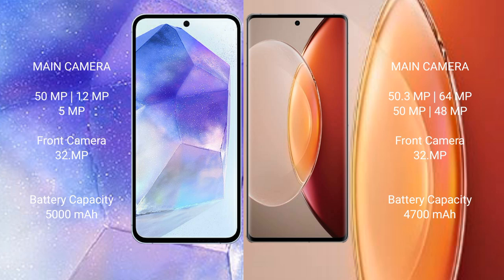Samsung Galaxy A55 has a 5000mAh battery with 25-watt fast charging support. Vivo X90 Pro Plus has a 4700mAh battery with 80-watt fast charging support.